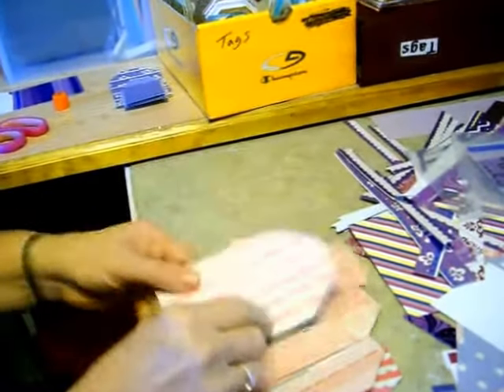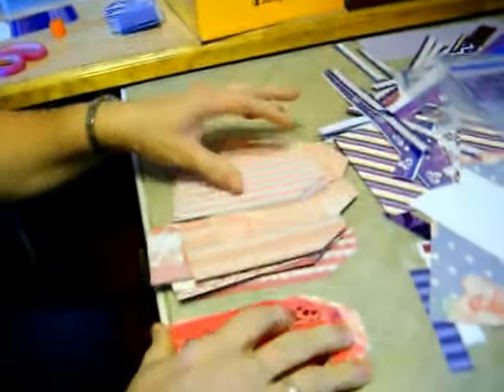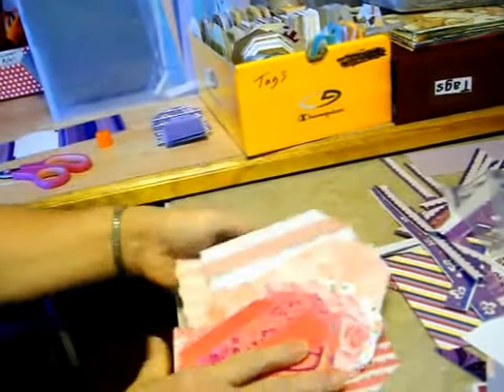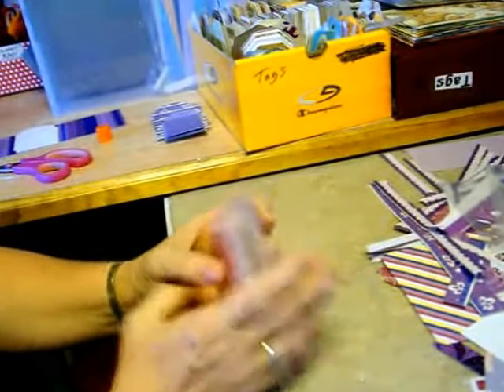I'm just gluing them onto the bases which I'll then decorate and make into fancy tags. I liked that as-is. I'm making them all different sizes. This was from a Kleenex box — that's so pretty. So I'm making those, using up my stuff to make tags.